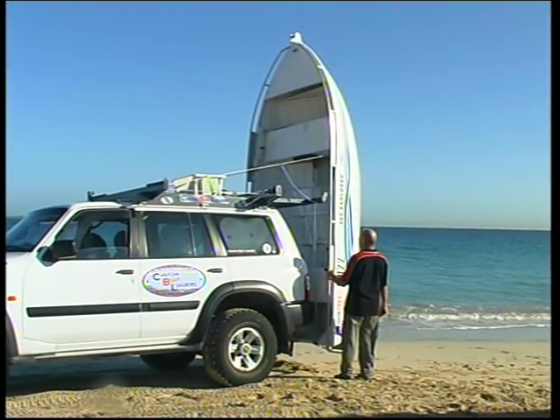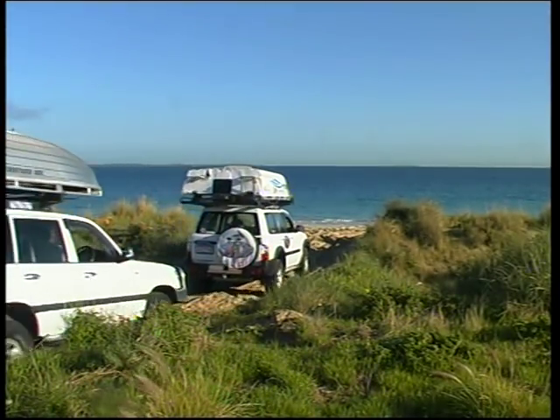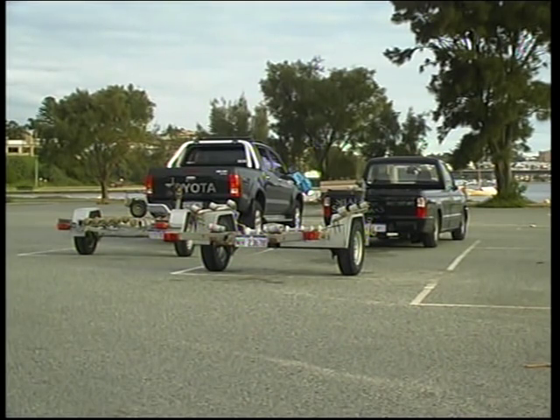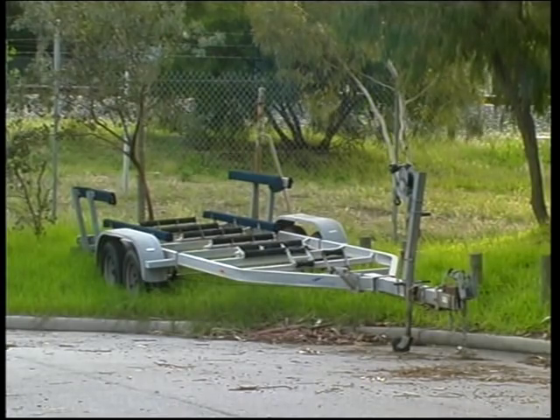Dinghies with and without gunnel rails can be loaded. With a Custom Boat Loader, you may not need a boat trailer with its ongoing maintenance, registration and insurance costs, nor can the trailer be stolen from the public boat ramp while you're away fishing.